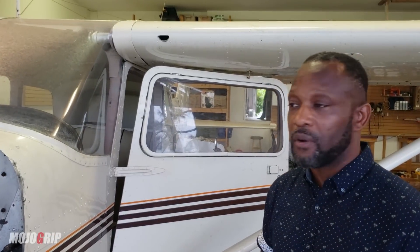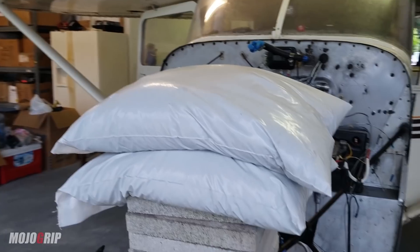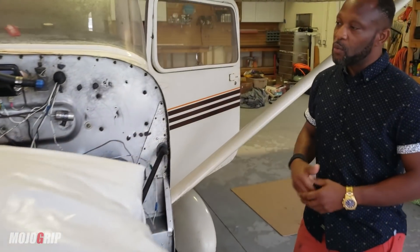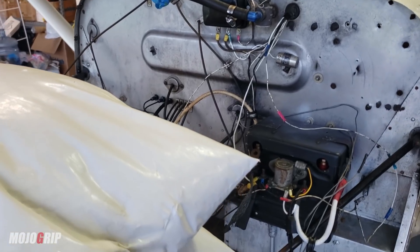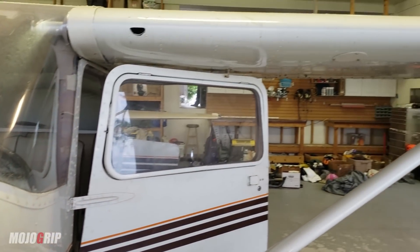It's a 1961 Cessna 172 Bravo with a Continental O-300 engine. The engine is currently in the shop and has been there for 45 days, with about 30 more days to go. Once it's ready, they'll reassemble it, put it back on, do a run-up test, and get the aircraft flying again.